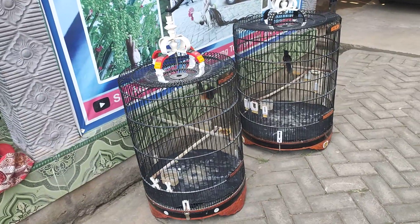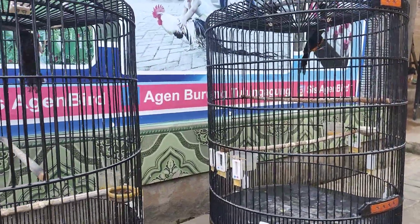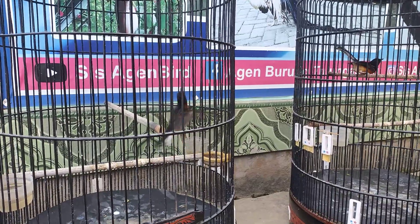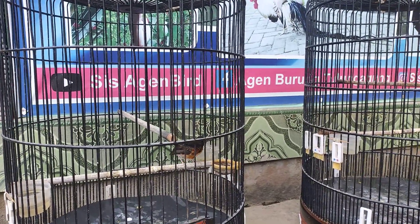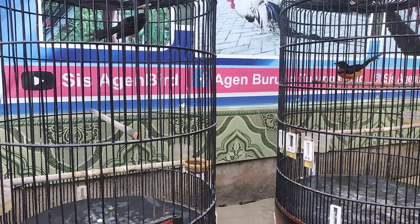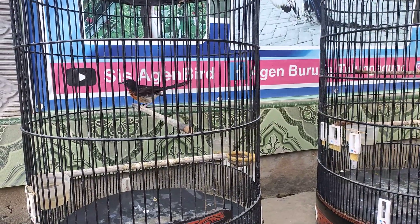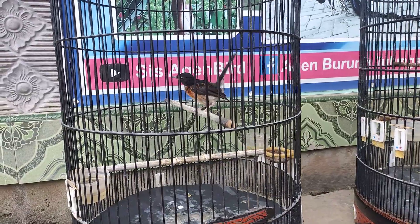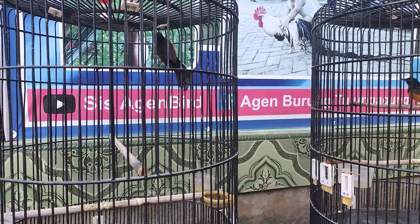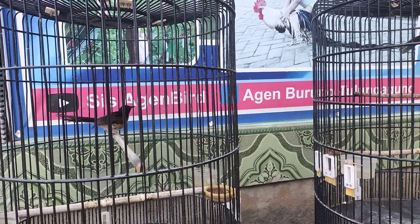Dan ini ada stok lagi dua ekor murai batu medan yang masih trotolan ya, ini kakak adik, jaminan jantan. Yang ini sudah kelihatan mulai mutasi bulu, indukan 19 PE 12 medan, per ekornya 1 juta 800, kalau diborong lebih murah lagi. Yang ini kakinya semi hitam, ringnya RMBF. Saya lebih suka trotolan yang sedikit agresif atau giras seperti ini daripada trotolan yang jinak.